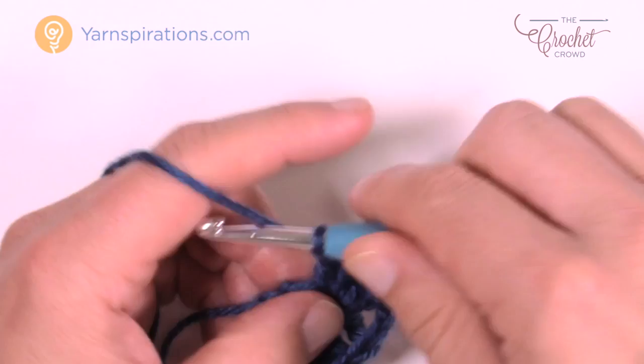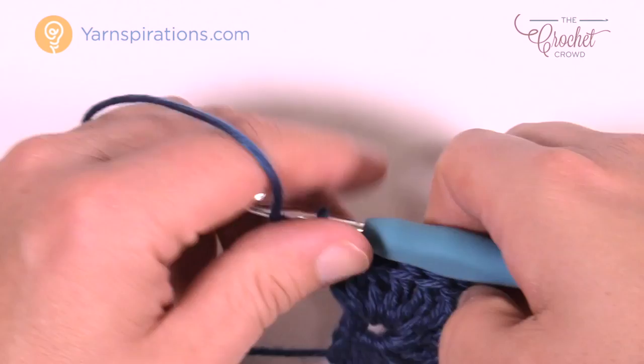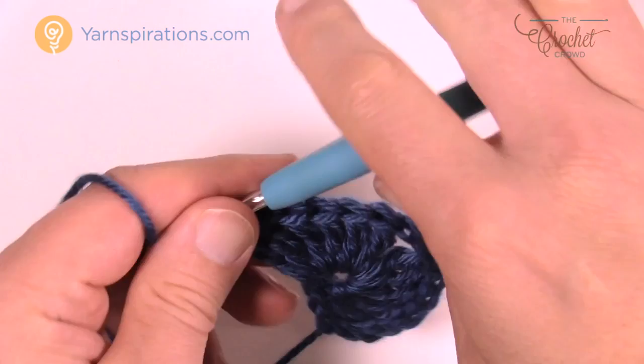Keep an eye on your counts — it's really important at the start to get it right the first time. Now I have my six trebles here. Looking at it from the pattern perspective: the chain four plus the other five gives you six, and then you have six down the other side. Let's turn this and go to row number two.